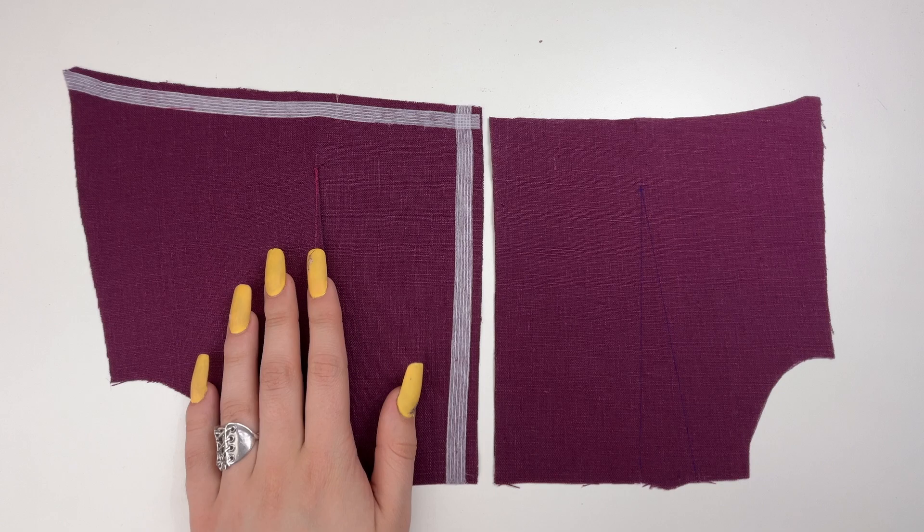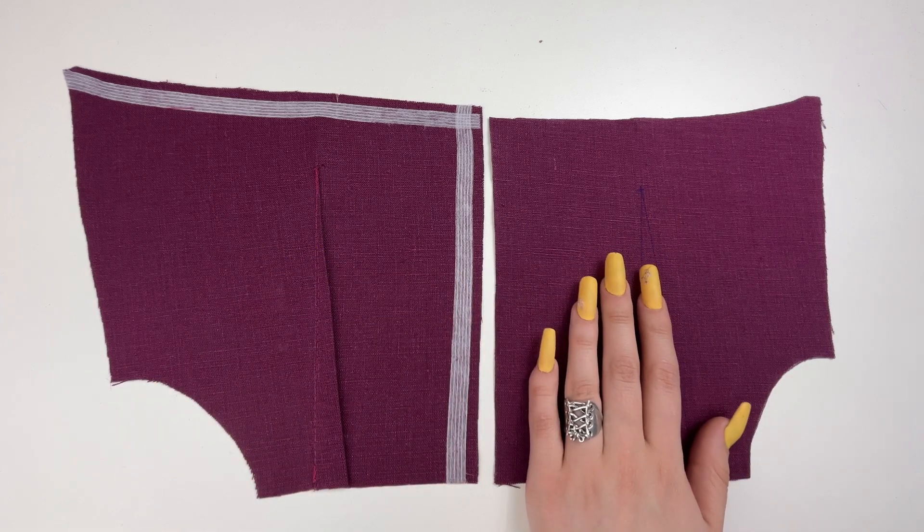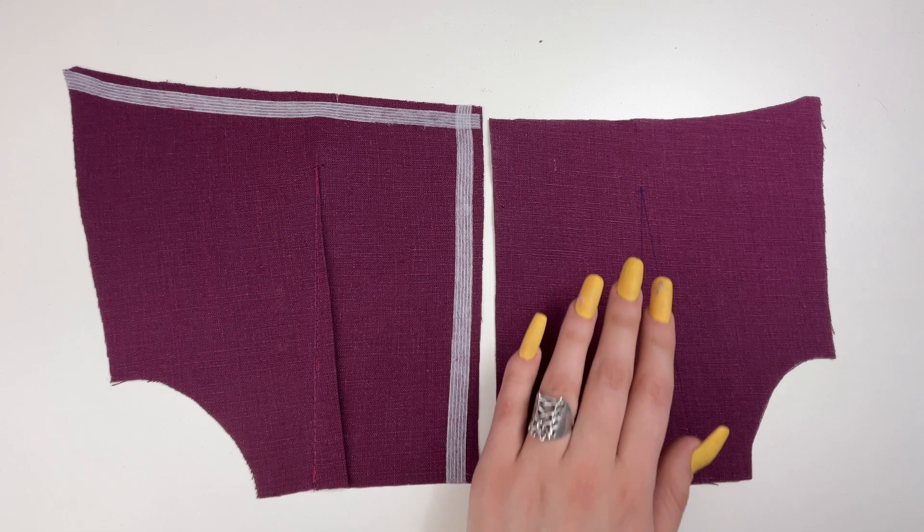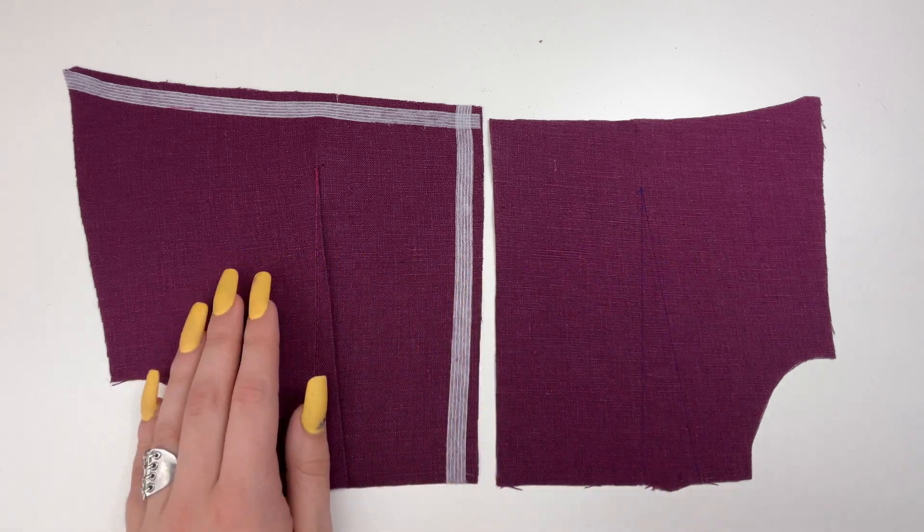Mark auxiliary stitching lines for the darts on the wrong side of the back bodice and the back bodice lining. Sew the darts matching the notches and stitching to the apex. Press the darts to the center.